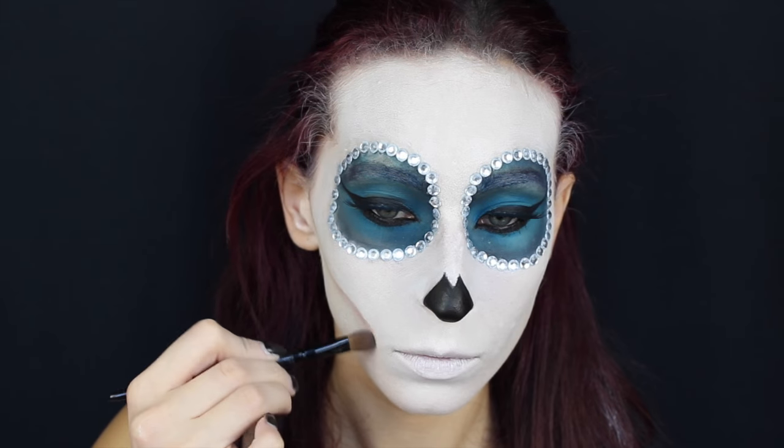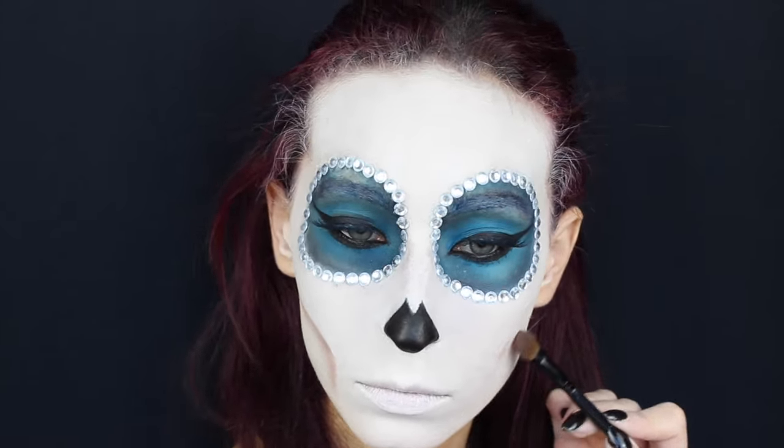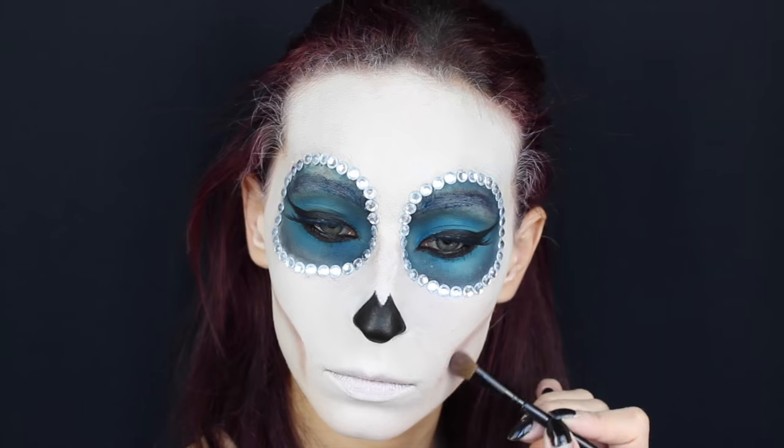Inizio poi a scolpire il mio viso con una serie di marroni. Parto con un marrone chiaro freddo e realizzo una riga che parte dall'attaccatura dell'orecchio e arriva fino all'esterno della bocca e poi si dirige verso il basso.